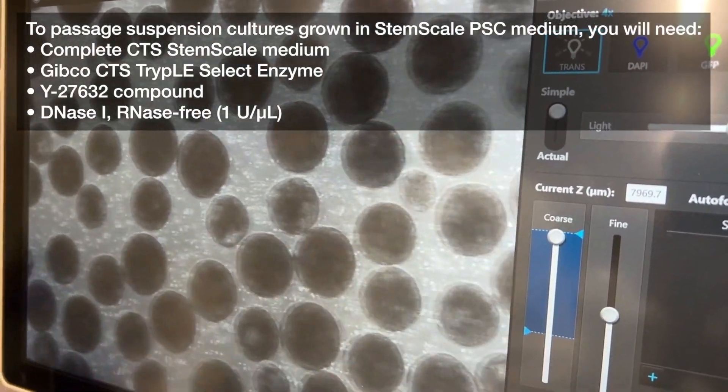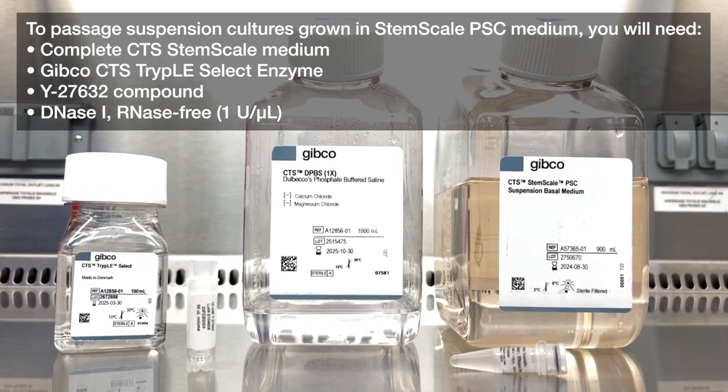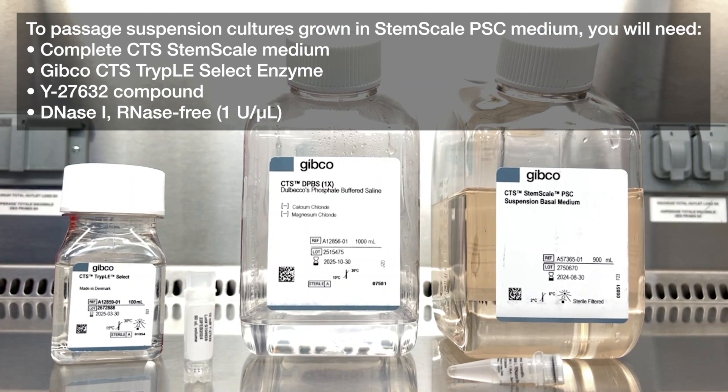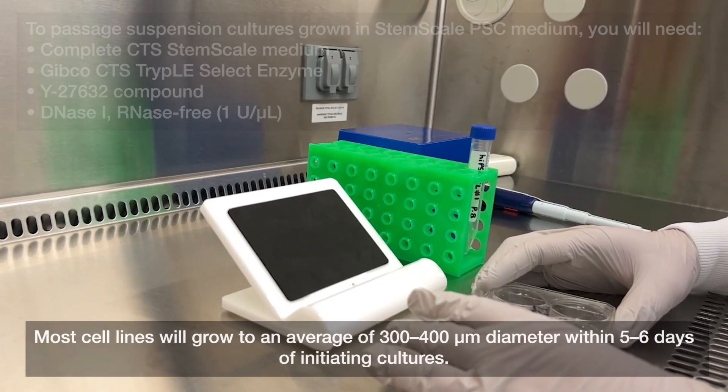To passage suspension cultures grown in StemScale PSC medium, you will need: complete CTS StemScale medium, Gibco CTS TrypLE Select enzyme, Y27632 compound, and DNase 1.